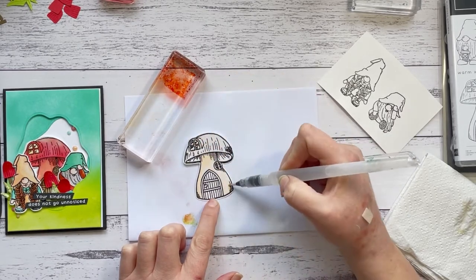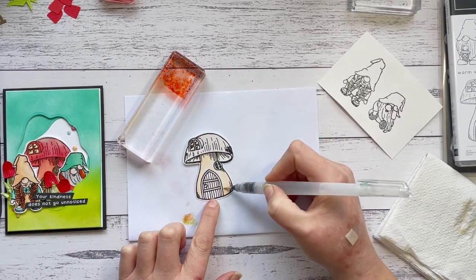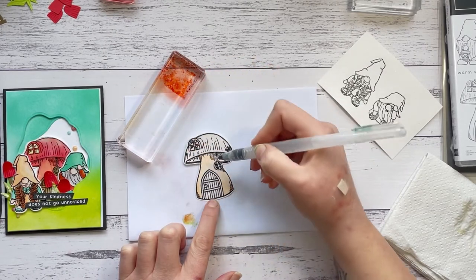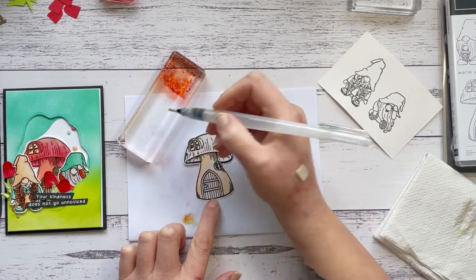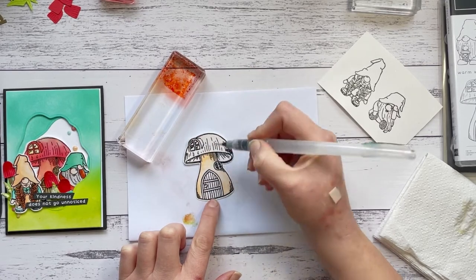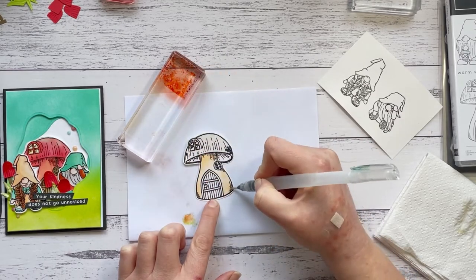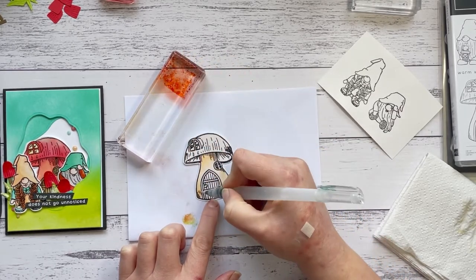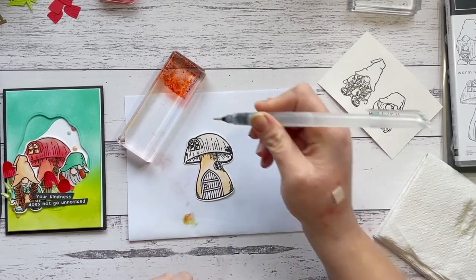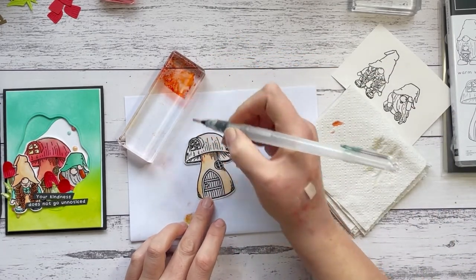I'm just going to wet the whole area of the base of the mushroom, adding some water, and then I'll add my lightest color — I'm pretty sure this is the Pale Papaya — over the entire base. Then I'm going to go in with some Calypso Coral and fill in some areas that I want to be darker, picking that right up off the block and adding some shading detail. You can wait until each layer dries, which will probably give you more definition to where you've added the darker colors.